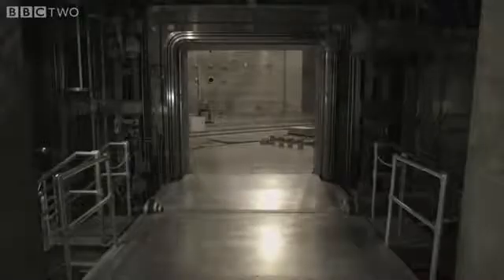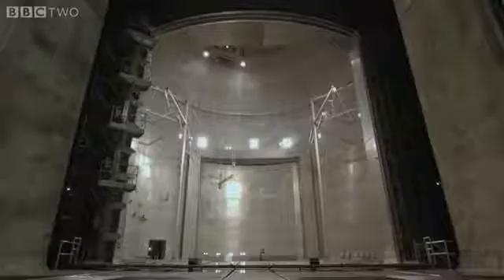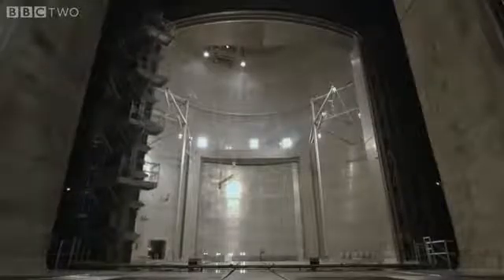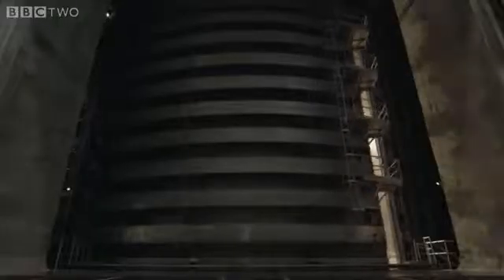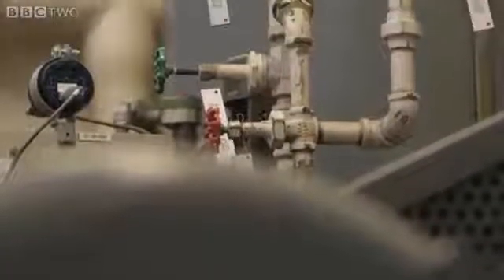So in order to see the true nature of gravity, we have to remove the air. It takes three hours to pump out the 800,000 cubic feet of air from the chamber. But once it's complete, there's a near perfect vacuum inside.